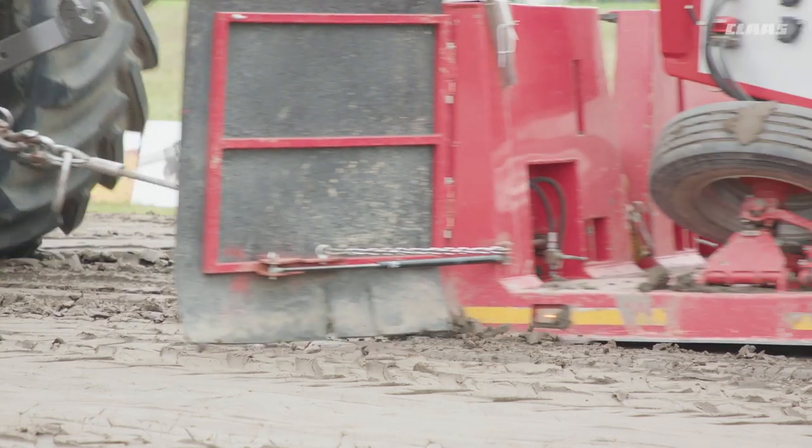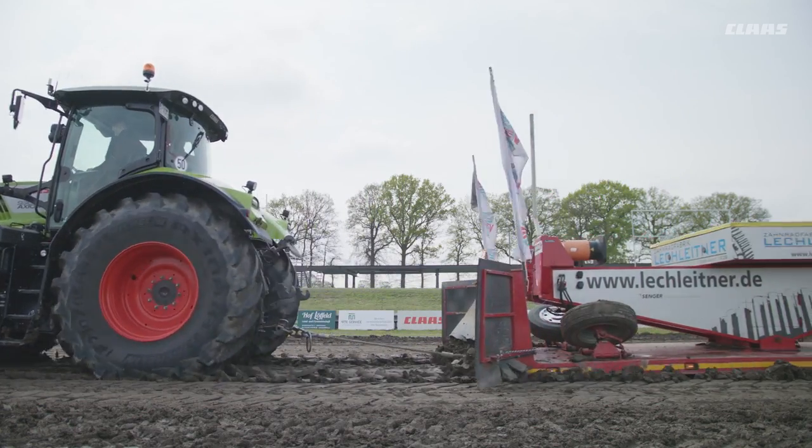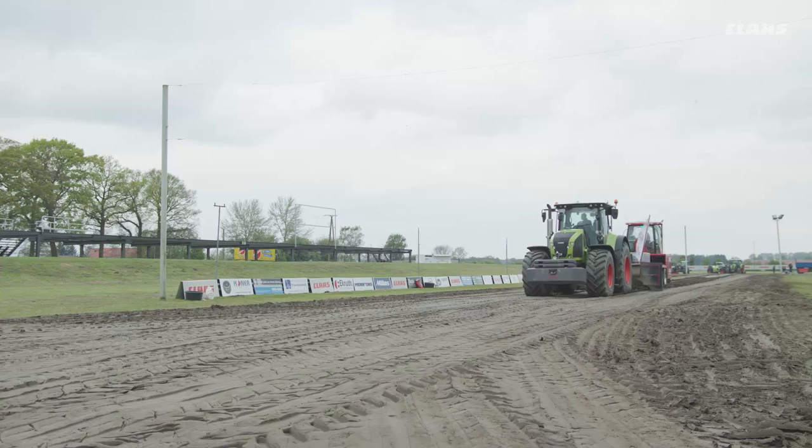We built our sledge, the Red Shadow 3rd Edition, ourselves. Underneath the sledge there's a skid pan with so-called grouser bars. Above the pan there's a ground-driven weight box on rails which can move forwards in different gears at different speeds.